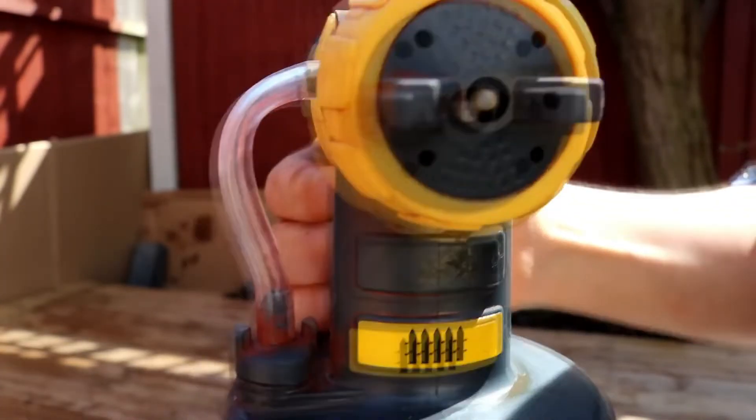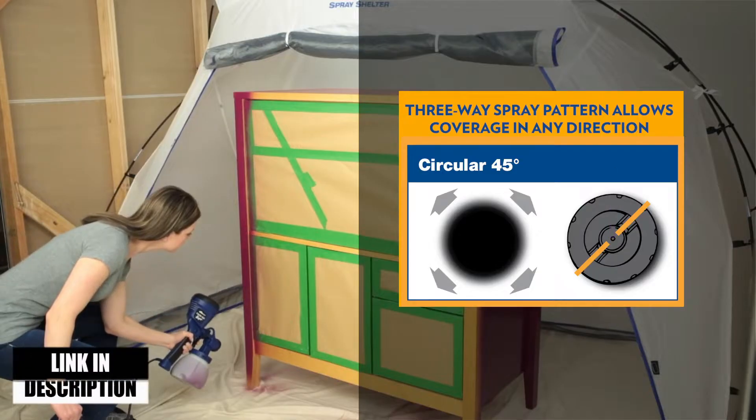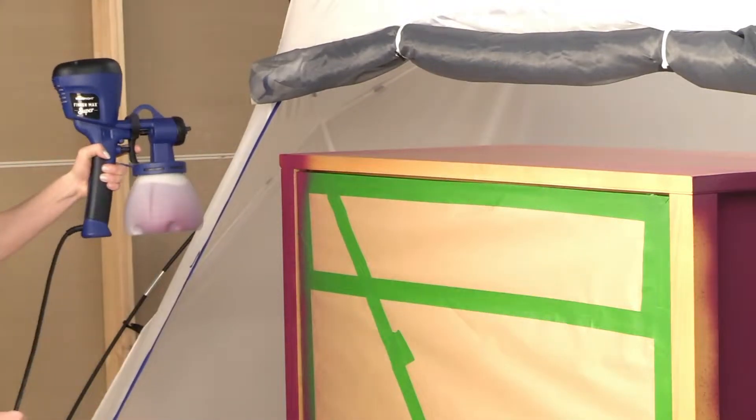In this video, we will show you guys the 5 best indoor paint sprayers. All of the mentioned product links are available in the description box for your convenience. So, without further ado, let's jump right into them.